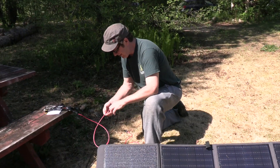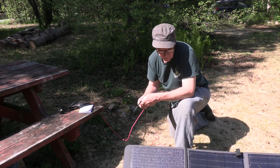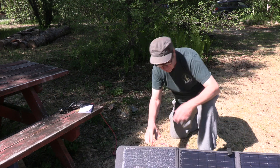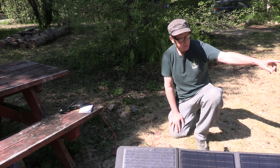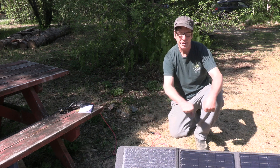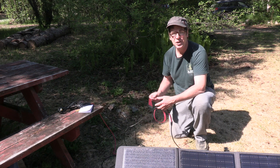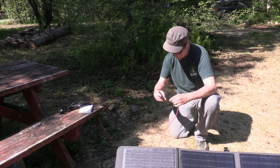Even though the manual was horrible, it still makes sense. Jack has figured it out — always learning. So the reason we have two of these is they're designed to connect in series. Instead of one four-panel charger, you have an eight-panel charger. We had to do a YouTube video because the manual to this thing really blows.